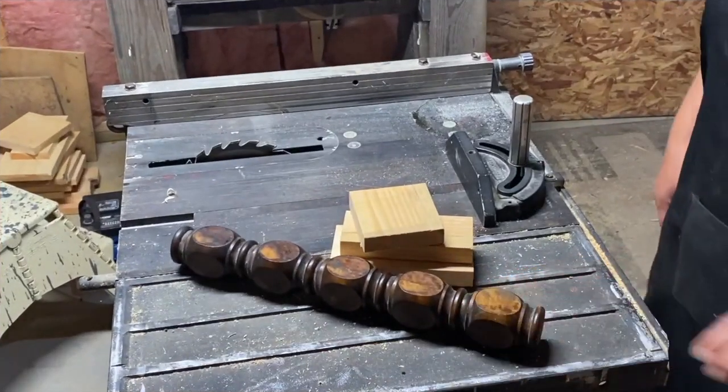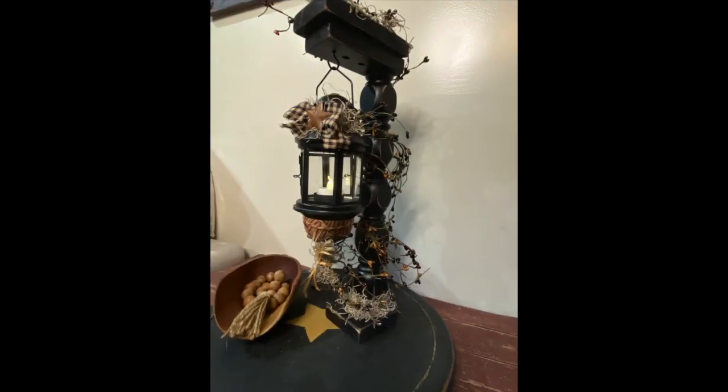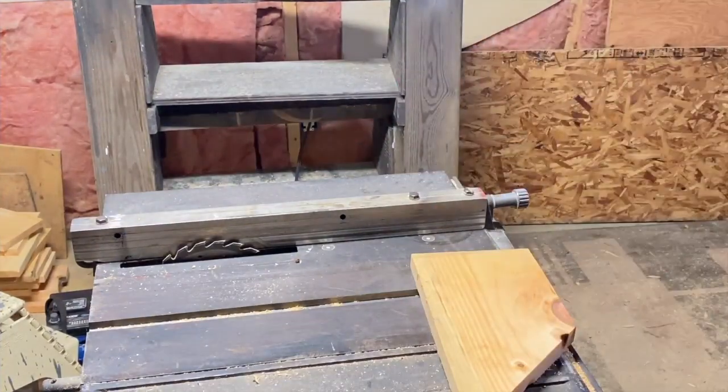Hello friends, welcome to my channel! Today we're going to take this pile of scrap wood and a spindle and make this cute mini lantern holder. Get ready, let's go!